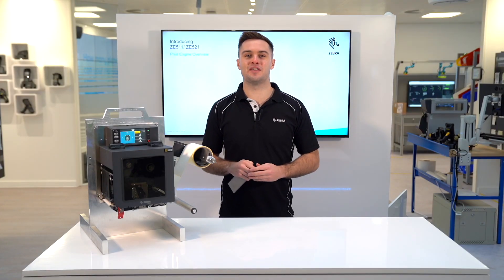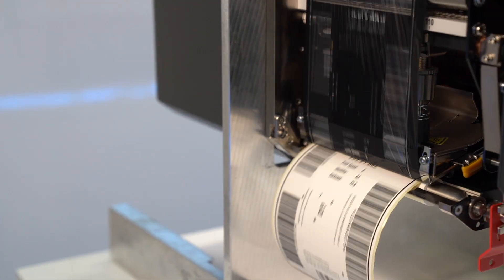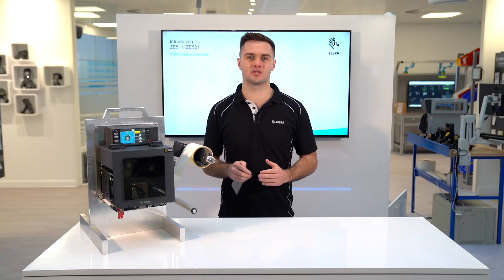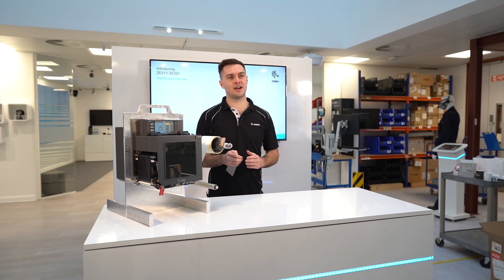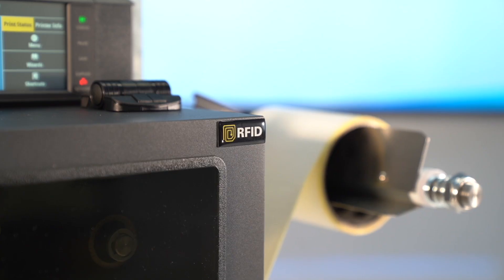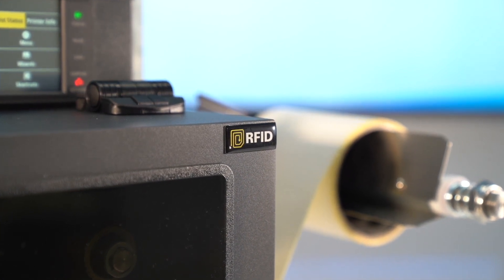The ZE511 has a very competitive max speed of 18 ips, meaning it's suitable for even the most intensive label applications. On top of this, you can now do 600 dpi printing on both the ZE511, and RFID printing on both the 4 and 6 inch models.